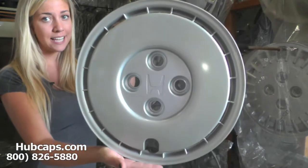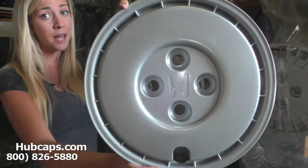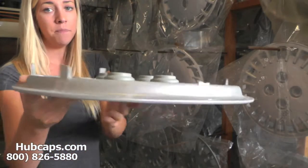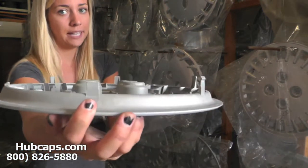The most important thing to keep in mind when it comes to your Honda hubcap is that this hubcap is held on by your car's actual lug nuts. The tabs found on the back of the hubcap are not what actually keeps the hubcap in place.